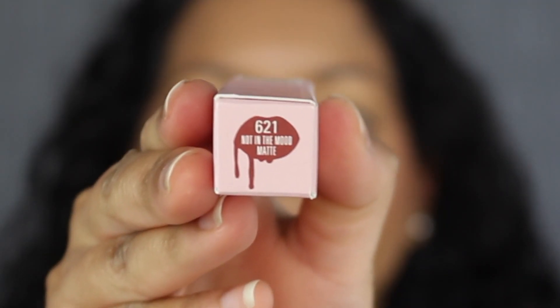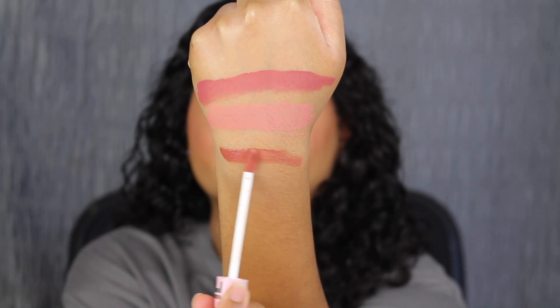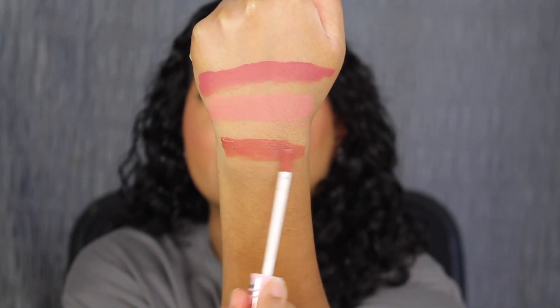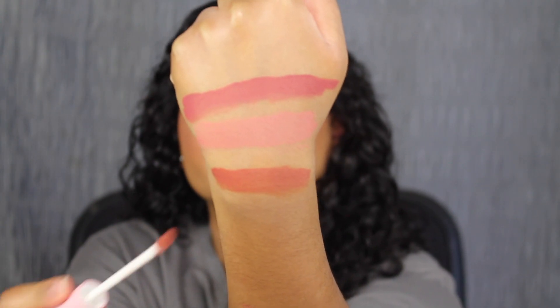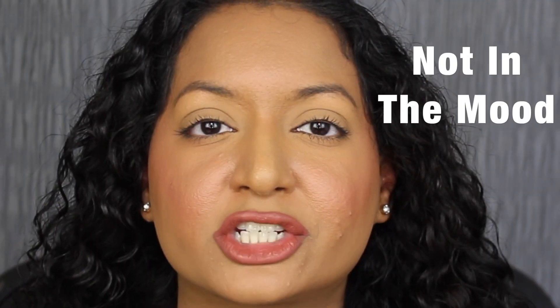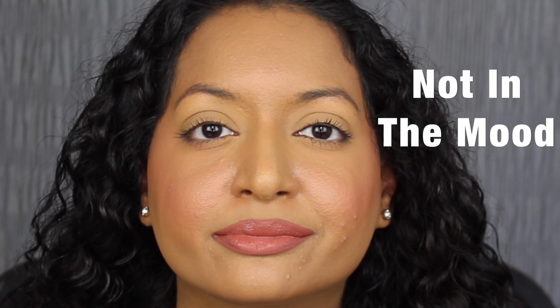The next shade is called 621 Not In The Mood. Here's what Not In The Mood looks like. This shade is really pretty. Here's what the shade in Not In The Mood looks like — this shade is gorgeous as well.